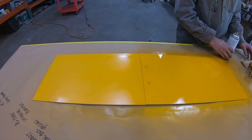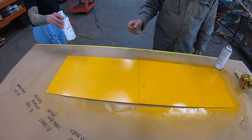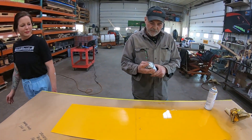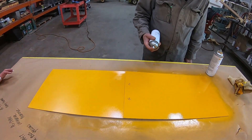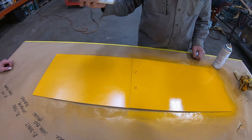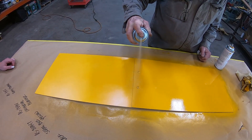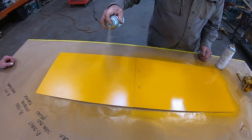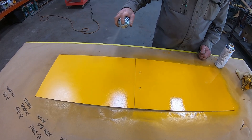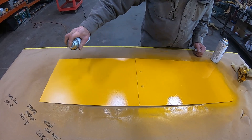Now what we're going to have is kind of a dull finish - that's where the blender comes in. You've got to be careful with this, especially on a flat surface. On a vertical surface of course we all know what happens when you get too wet. So what we're going to do is get six to eight inches away and put a light coat on it.